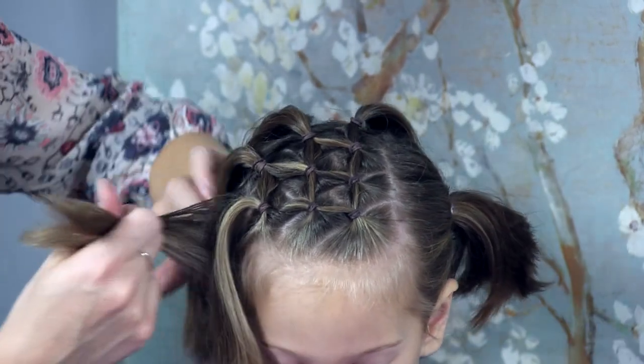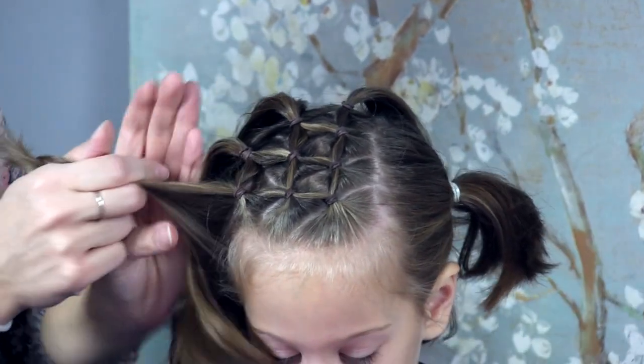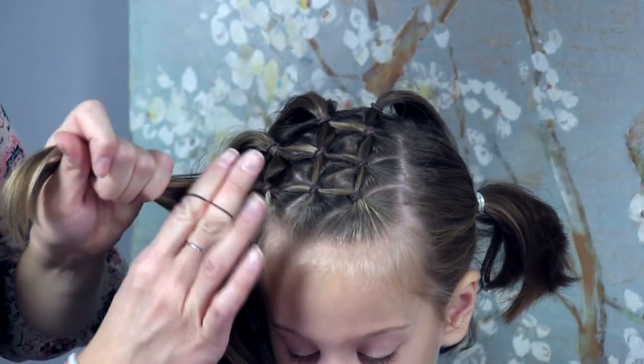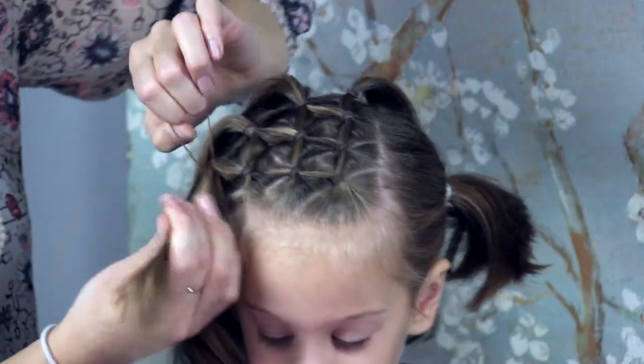I'm doing my last section here, and then I just have this one little section from this ponytail I'm going to secure in an elastic. And then we are done. It's quick, it's easy, and it works great for any length hair.